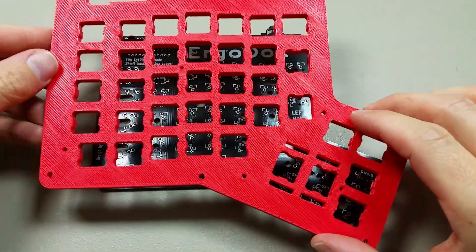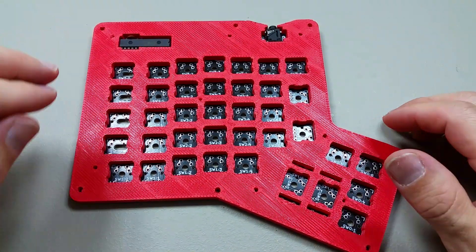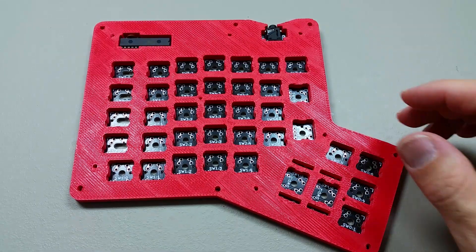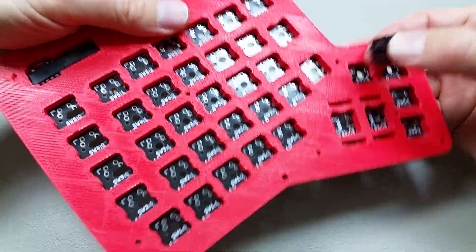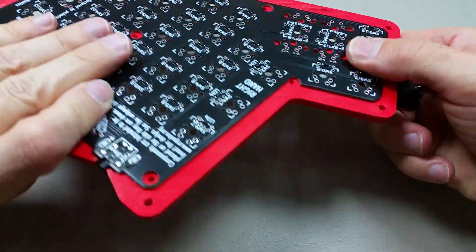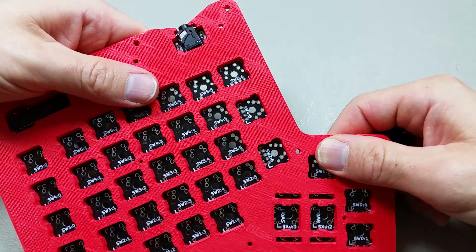So I'll grab the center piece of the case for the left hand and go ahead and start pressing these in. This one lines up a lot easier, since there aren't as many components at the top for it to fit around.